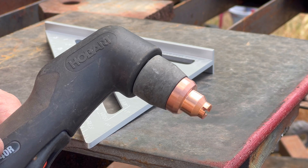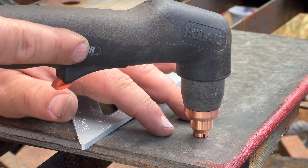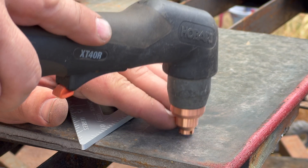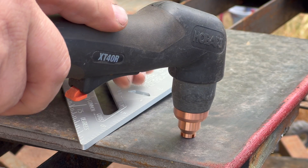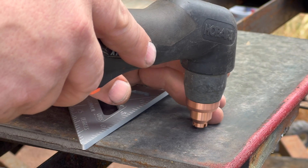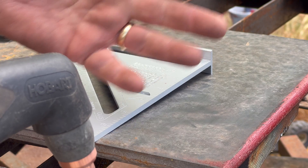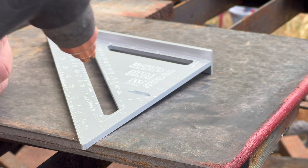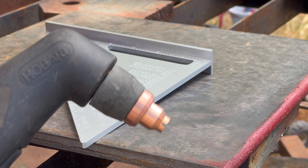My particular plasma cutter has a drag shield, so I can have it in contact with the metal I'm cutting, which makes it a lot easier to maintain the correct distance between the torch and your material — you just go right to it. The torch I learned on at school did not have a drag shield and you had to hold it about an eighth of an inch above the surface of the steel, which if you have really steady hands is probably no big deal. I don't have steady hands, so that's why I wanted one with a drag shield.